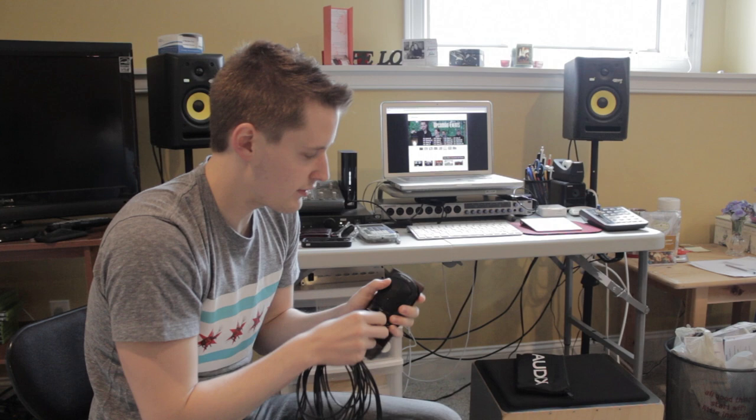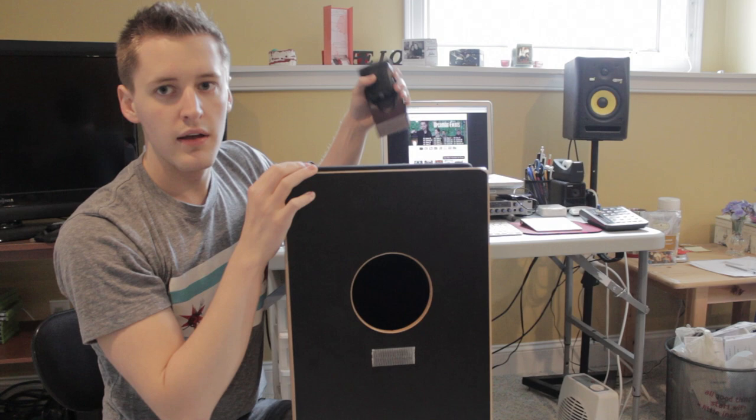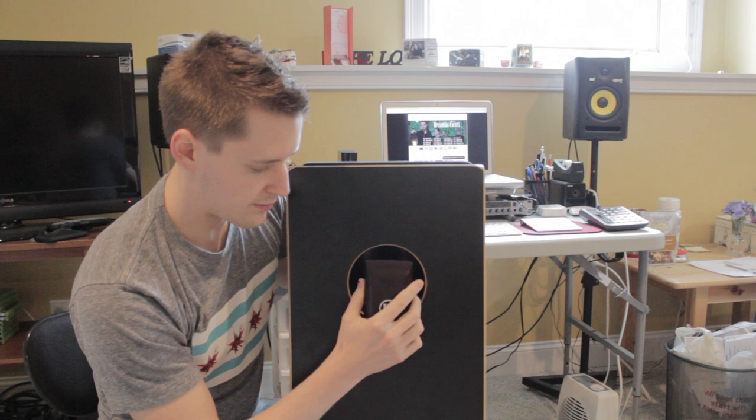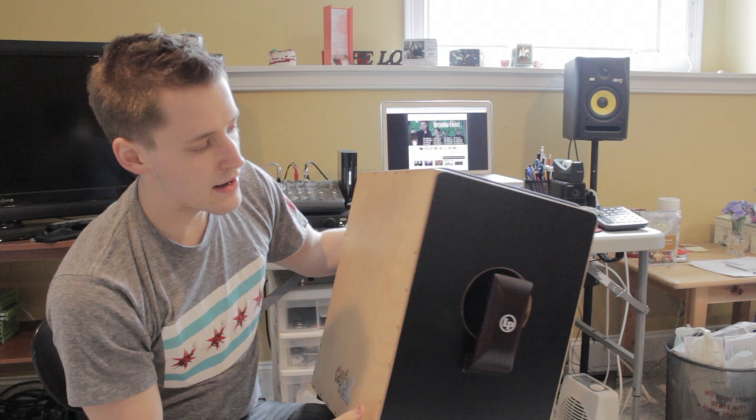On my Cajon, you can see there's a strip of Duralock that came with the kit that I've put on the Cajon. When I roll into a gig, I take out my Cajon, pull this out of the pouch, and it snaps right into the Duralock. There you go — it's right over the hole, and the cable runs out and usually sits behind me.